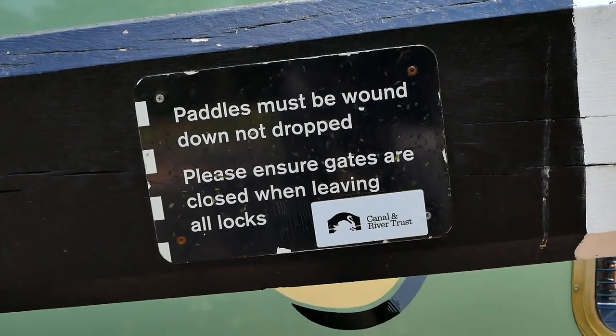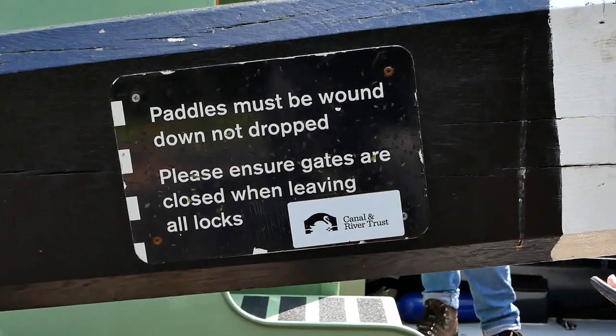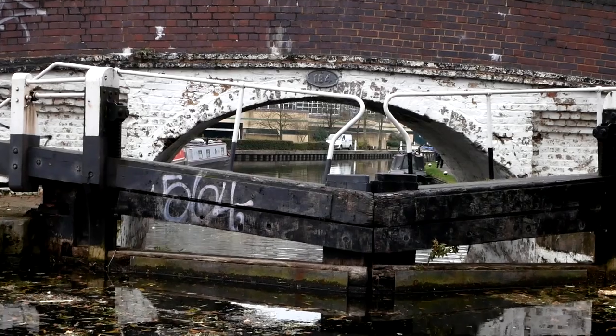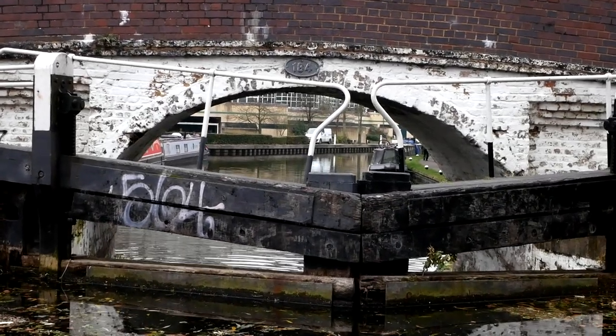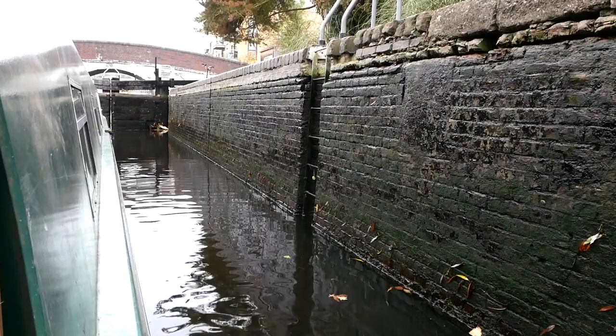When you've done that, bring the boat in — and you've got to bring the boat in really slowly. The rule is, once you get your stern level with the gate that you're going in, then you put it in reverse to slow it right down. You don't want to just slam into the gates on the other side.